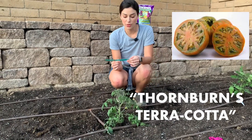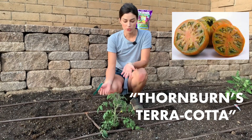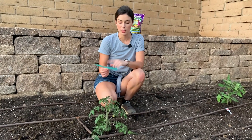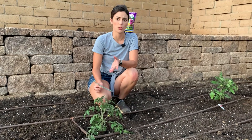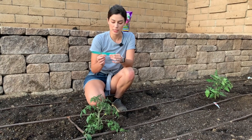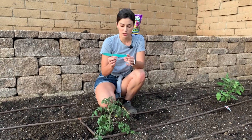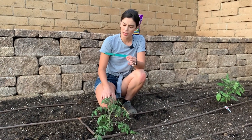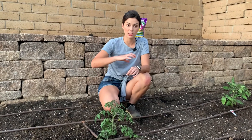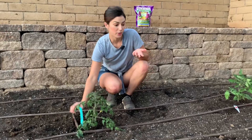This one is Thornburn's Terracotta. When I went to Rogers Gardens about a month ago, they had what's called Tomato Mania, where they have all different kinds of tomatoes. This one was chosen as the 2020 Tomato of the Year. It has honey brown skin, orange-pink flesh, and green seed mass — described as an eye-catching slice with out-of-this-world flavor. The fruit ranges from six ounces to one pound, it's semi-determinate, and it says 75 days to harvest. I thought it would be fun to grow since it's the tomato of the year.